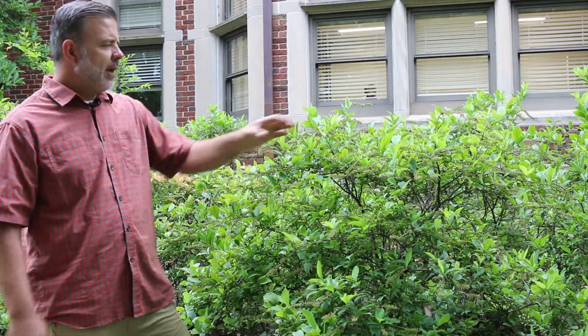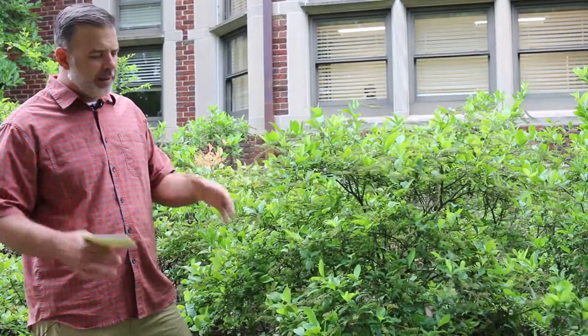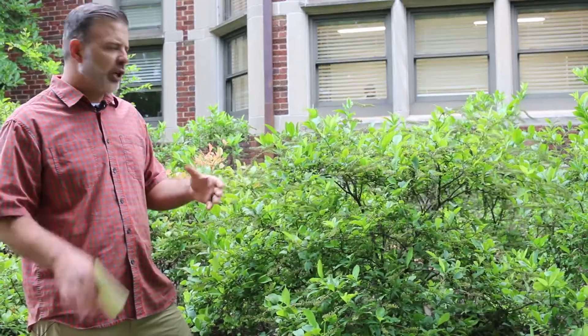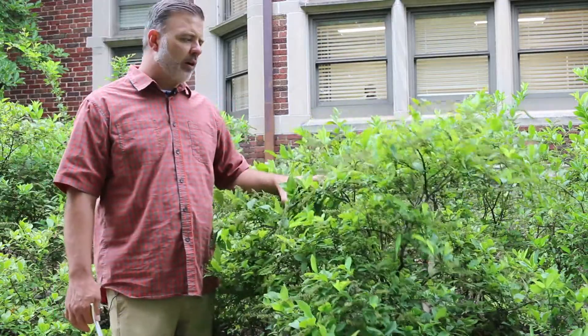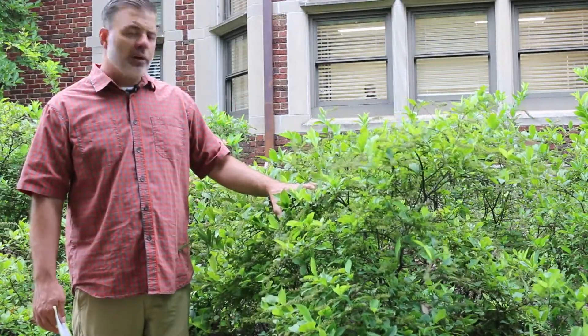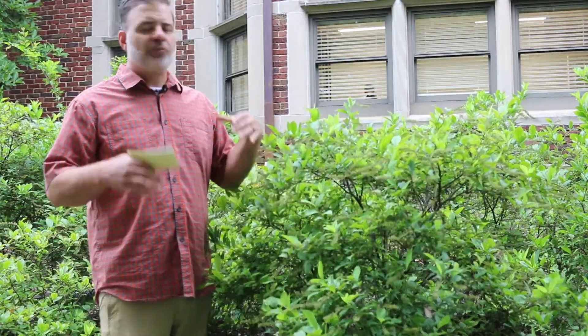I put this in the same kind of classification as Fothergilla. Fothergilla and Itea kind of go hand-in-hand with each other. Clethra as well — they're all kind of in this same group and can be used interchangeably in a lot of cases. There are a lot of great smaller cultivars of Itea that are very suitable for the landscape and stay a little bit smaller, but this is a great native deciduous shrub for the home landscape, particularly in a semi-shade situation.